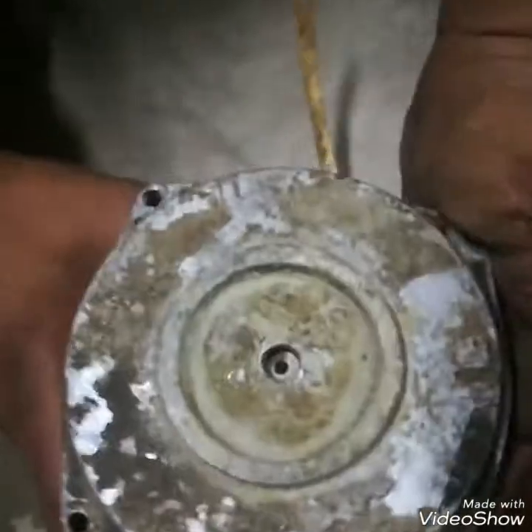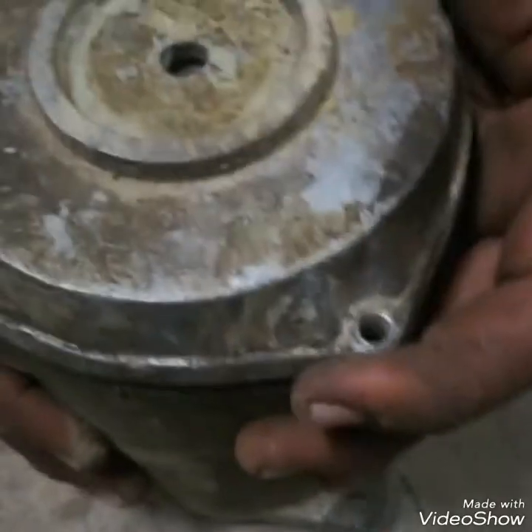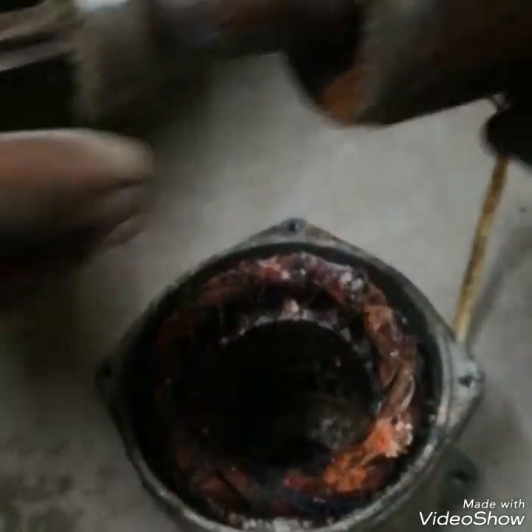I will remove its rotor for you. I am removing its rotor. You can see — this is the rotor of this motor.